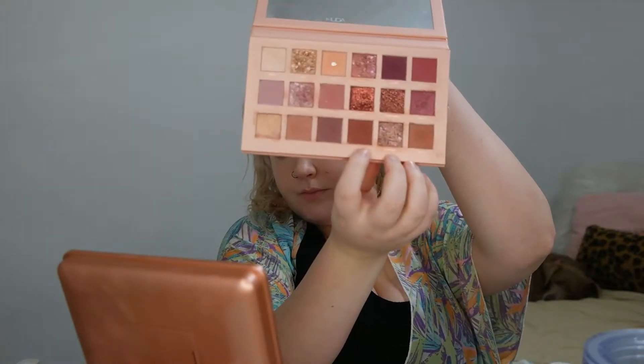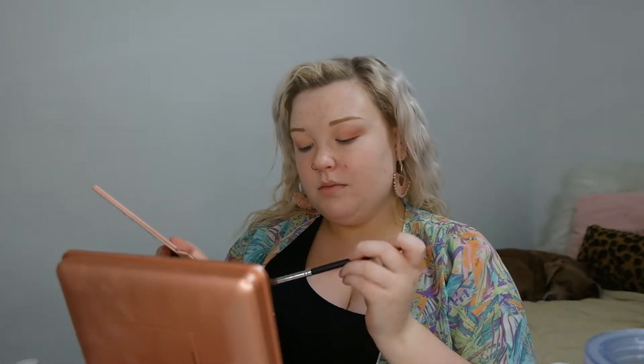For the next color I'm going in with the Morphe M332 — it's a kind of rounded pencil brush. I'm going in with the second-to-darkest color, which is the shade Raw. I pack it into the palette to get a good amount of product and then pack it on my outer lid while doing blending motions at the same time. I'm actually going to bring this color in a little bit as well.